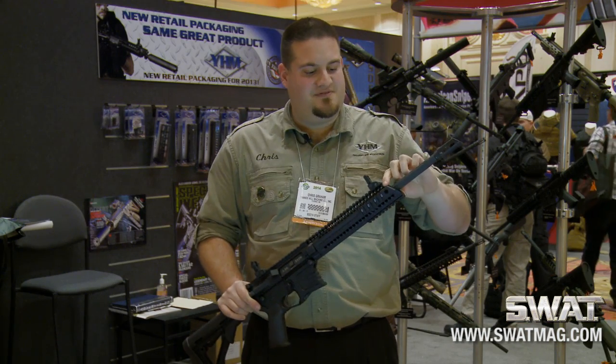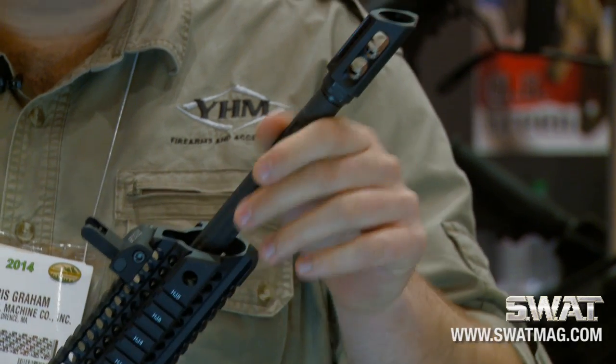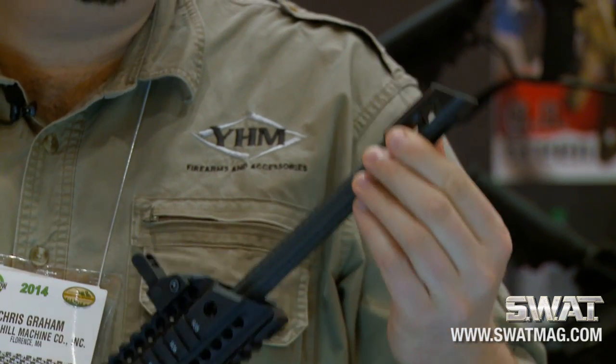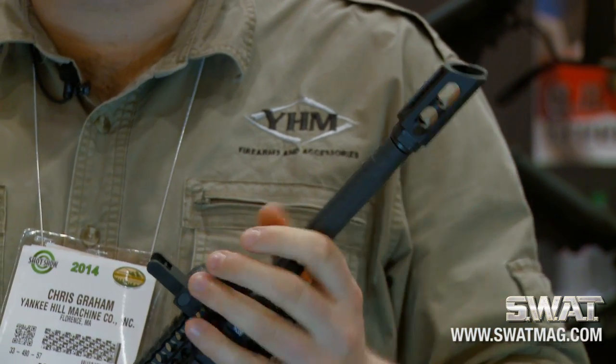Continuing on up, we've taken the stylized cuts from the forearm and incorporated them into our barrel with this stifling design. And then to top it all off, we have our brand new slant comp brake, which is a compensator muzzle brake.